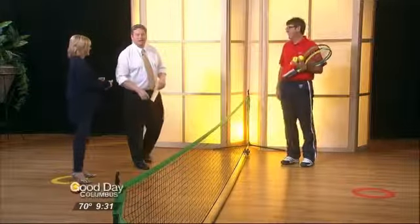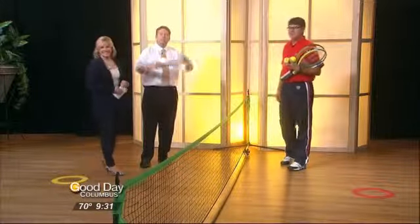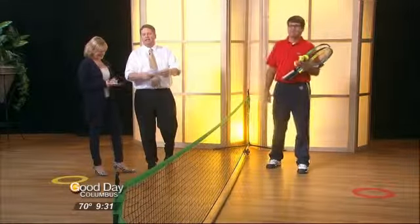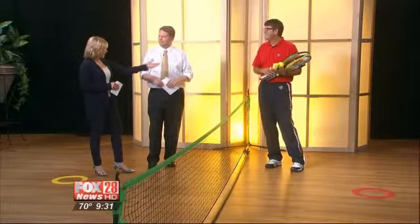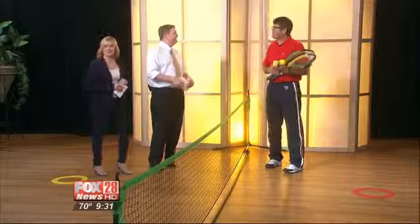We'll go back to the zoo in a moment. In the meantime, you're probably getting ready to get out under the summer sun and enjoy some games outside. You may even be wondering what you're going to do to keep the kids busy. Jim Amick is with us from the USTA — the United States Tennis Association.